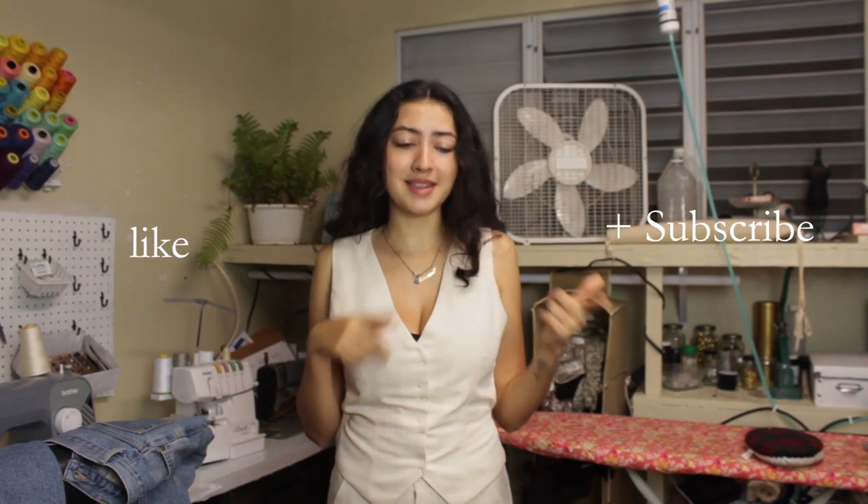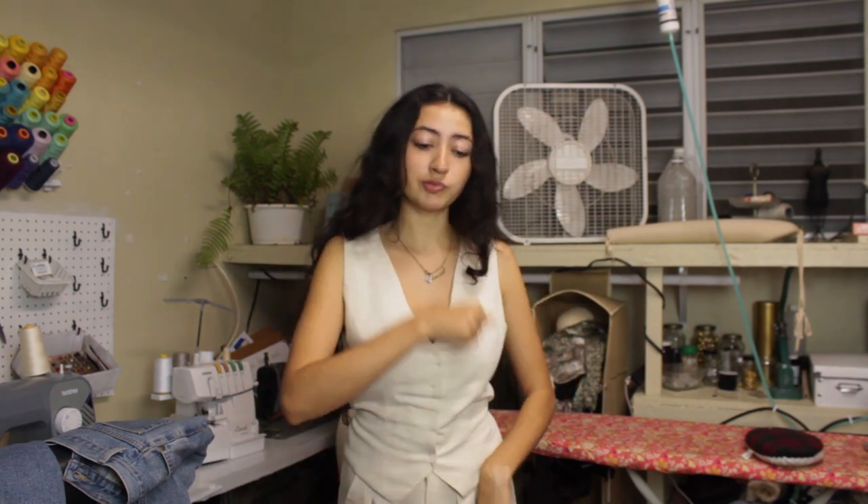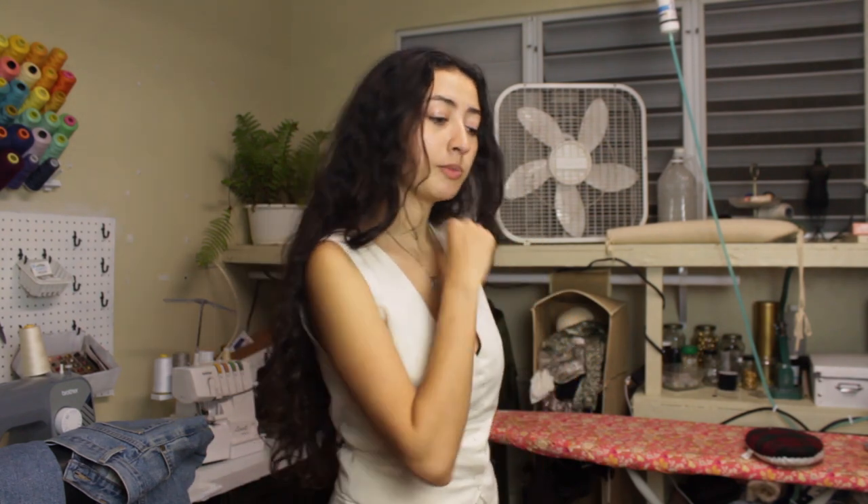Thank you guys for watching! Make sure to like and subscribe because in the next video we're going to start fabric shopping and sourcing — you don't want to miss out. This little mini collection is really coming together and it's going to be cute. I will see you guys in the next video — have a great night, bye-bye!